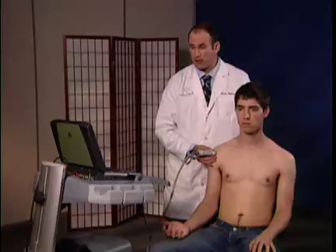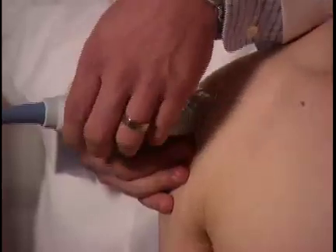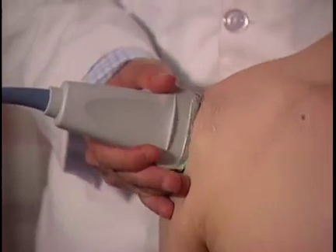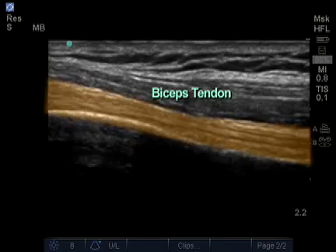Next, I'm going to go back to my initial starting point and find the bicep tendon between the greater and lesser tuberosities. I'm going to turn the probe in a longitudinal manner, again maintaining the notch of the probe upward. This is going to change my view from cross sectional to longitudinal of the patient's bicep tendon.